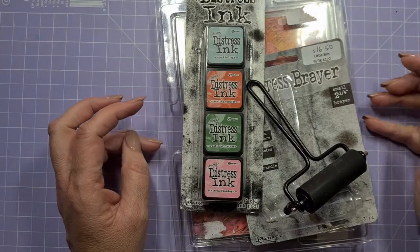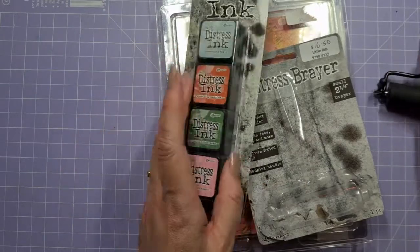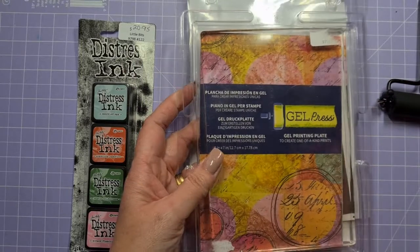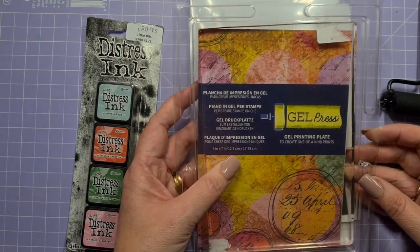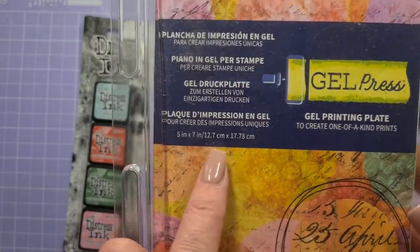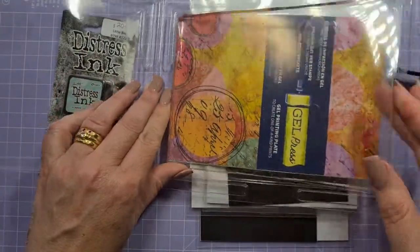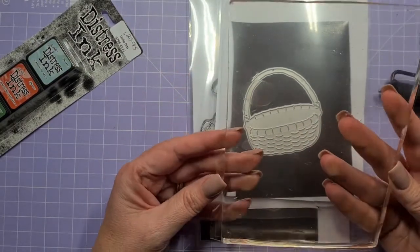Hi everyone, welcome back. It's Dot Walsh, this is recorded live. Unusual — there is one child in the house but the other children will be coming soon. I wanted to show you a couple of things. This is the jelly plate — the jelly press — it is five inches by seven inches, so in Australia that's 12.7 centimeters by 17.78. It's written on there. There's been a lot of people playing with this lately, so let's give it a crack.